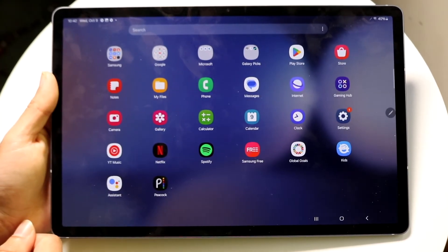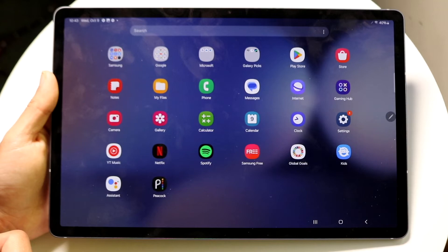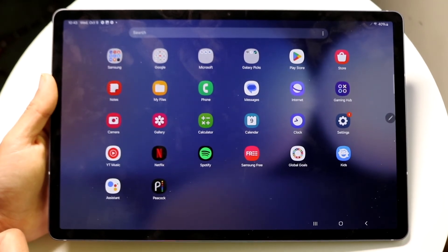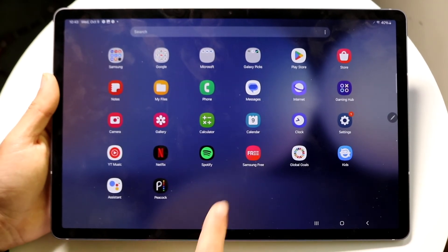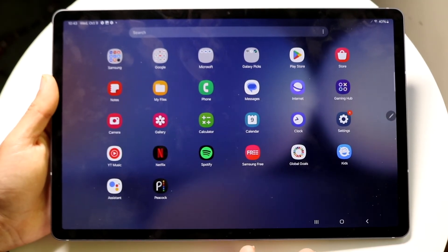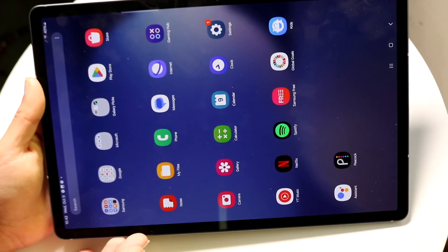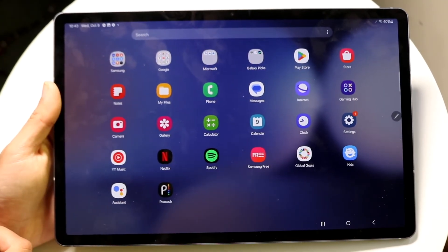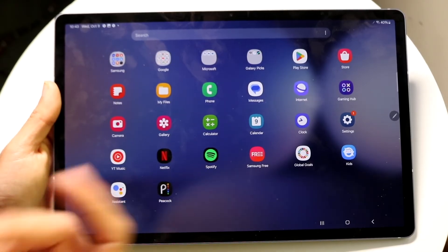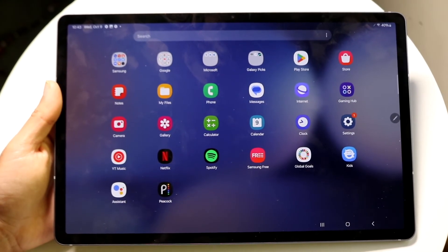If you swipe up from the home screen, you'll get into your app library — this is where all your downloaded applications are stored on your Android tablet. A lot of the pre-installed apps are self-explanatory: My Files, Google Play Store, Spotify, and so on.